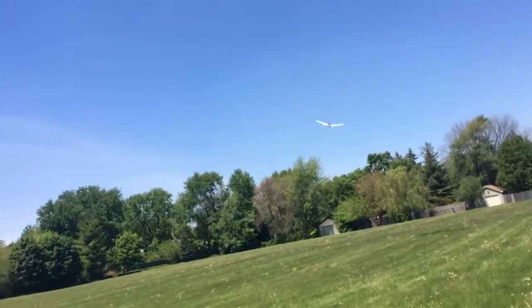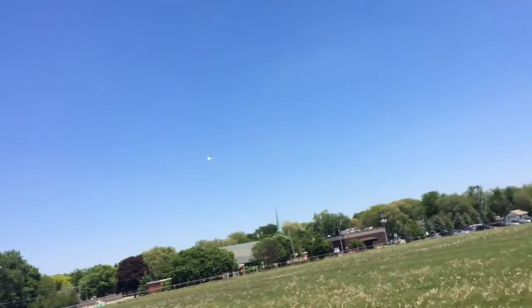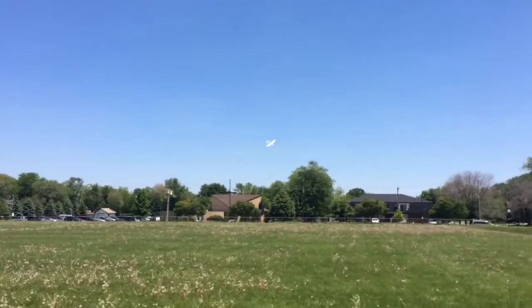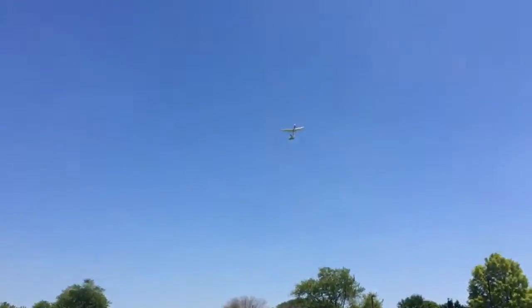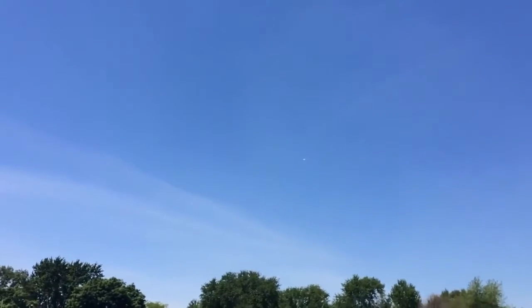What kind of fighter plane is this closest to? None. I would say it's like a maybe a B-29 bomber, or maybe a B-17, or maybe even a B-24. It's got so much power. It's kind of a mix of them all because it's got that weird wing on the back.